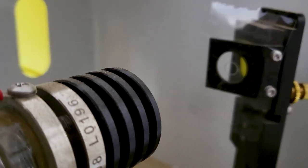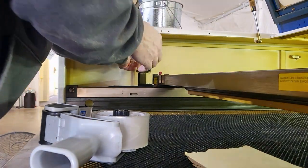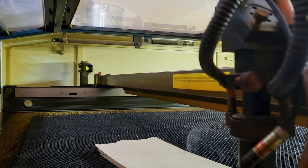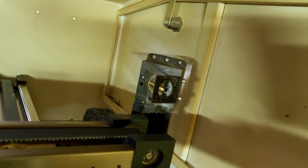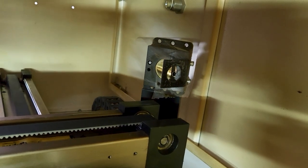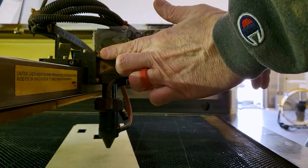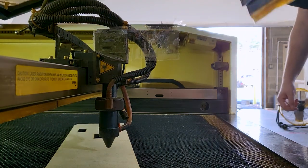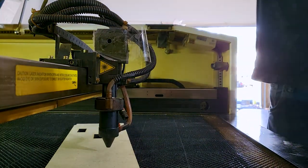It's hitting pretty dead on. Let's see where we're at — can you see underneath there? That's pretty good, and that one's lined up well too, looking pretty good.